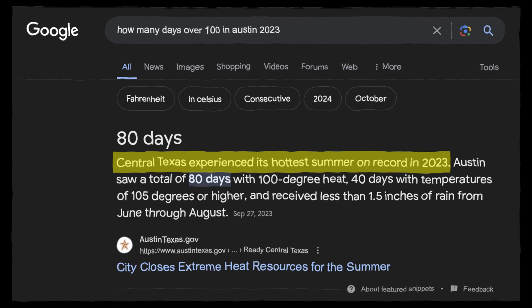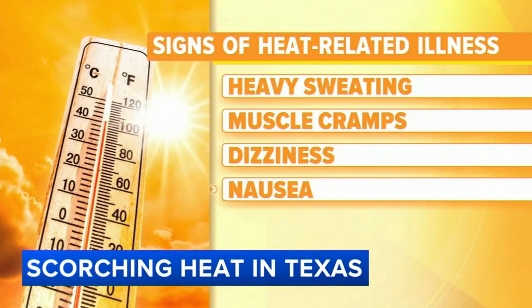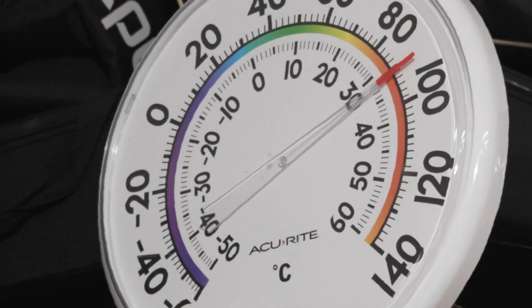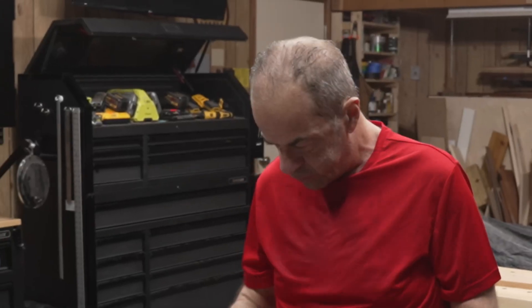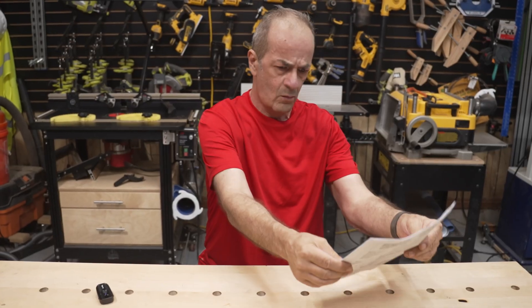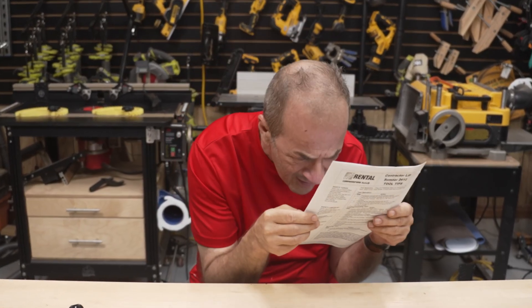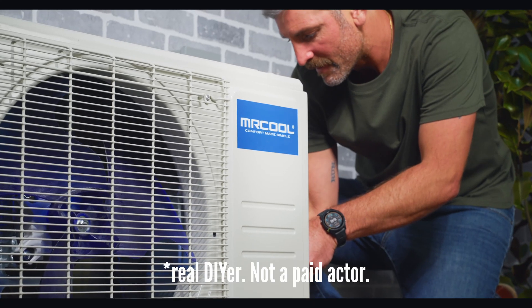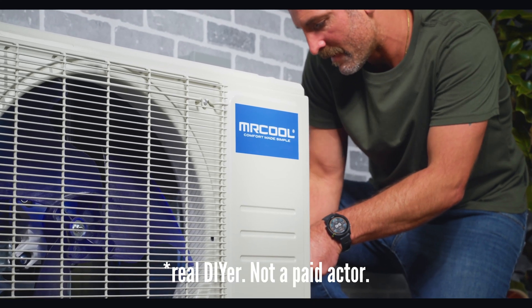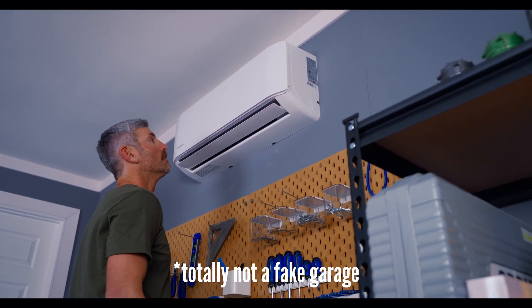There were 80 days where the highs reached over 100 degrees here in Austin last year, and with no climate control in this shop, that made it almost impossible to get any work done. I got a quote to purchase a mini-split and have it installed, and the installation alone was over $2,000. That's when I started looking into this Mr. Cool eStar series, which they advertise as a 100% DIY solution.